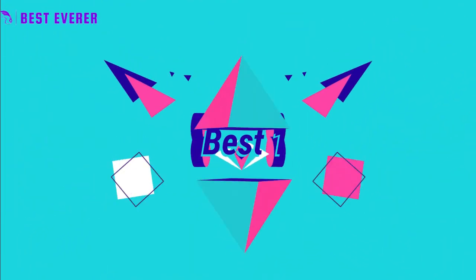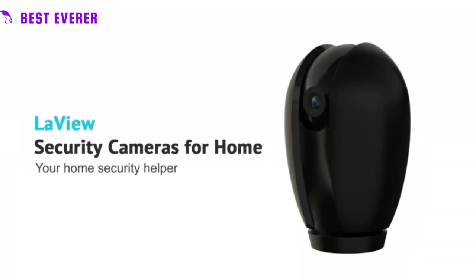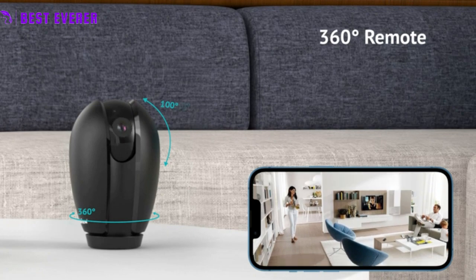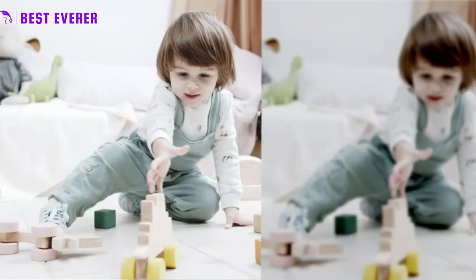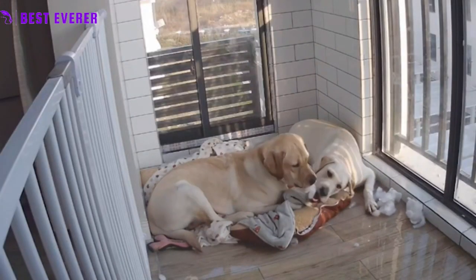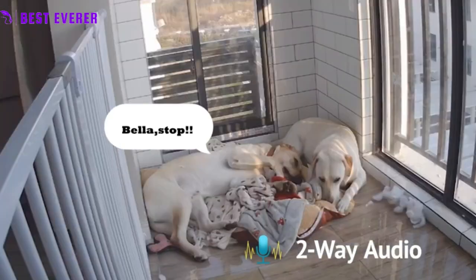Best Product Number 1. The 2-pack 1080p HD Wi-Fi camera is a high quality and versatile indoor security camera system that provides clear and detailed live video footage of your home. With 2.1 megapixel resolution, IR night vision up to 33 feet, and a built-in microSD slot, this camera is designed to provide reliable security coverage 24/7.